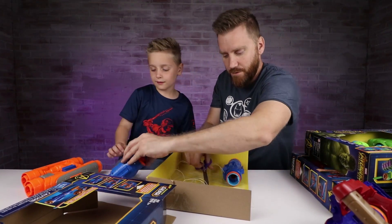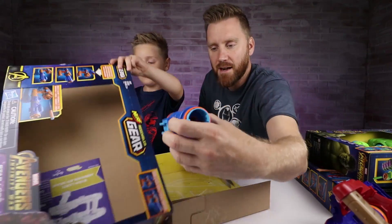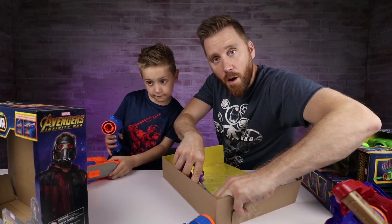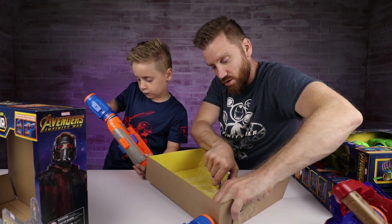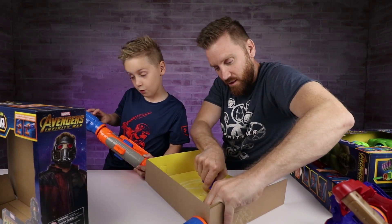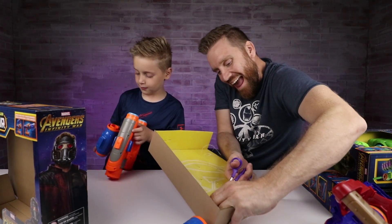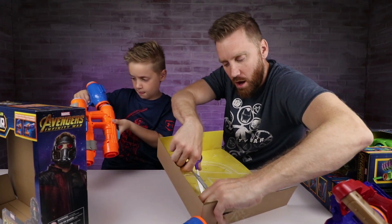You know what the cool thing about Avengers Infinity War, the movie, is? The fact that all of these heroes are coming together, and we're going to get to see Star-Lord meet Iron Man after all this time. I cannot wait. If you're watching this after the movie, comment and let us know what you thought.